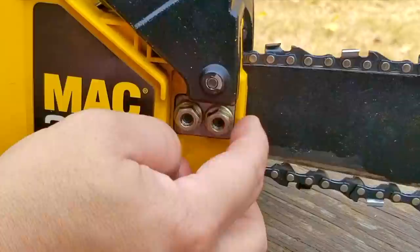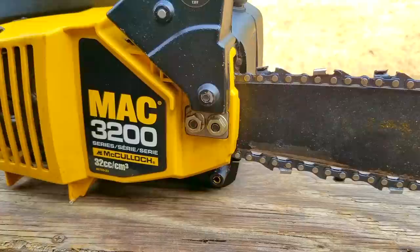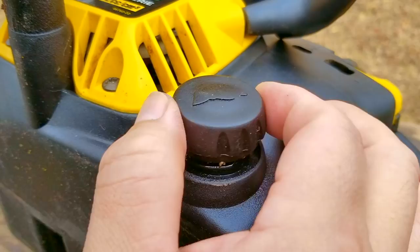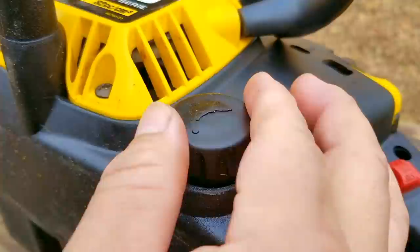Maybe I'm missing something, but I didn't see a way to tension the chain. I guess I have to just pull on the bar while I tighten the nuts. And I wouldn't suggest using a power tool to tighten the bolts — you'll see why in a little bit. The last thing we need to do is replace the two bolts on the handle and add some bar oil to the tank. I'm going to only fill it halfway full just in case we have a leak so it won't go everywhere.